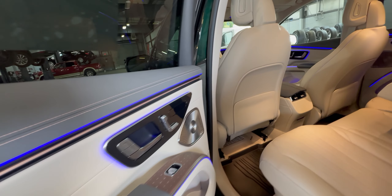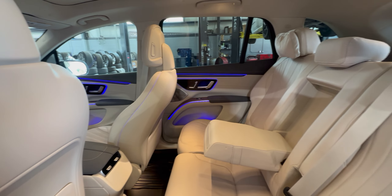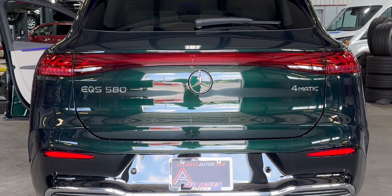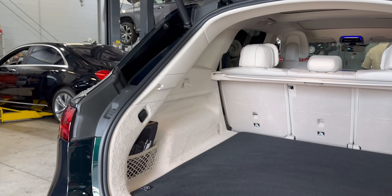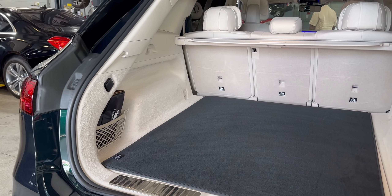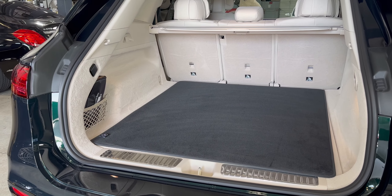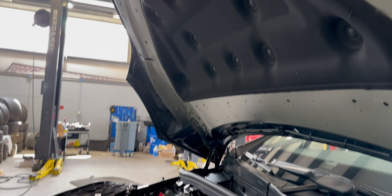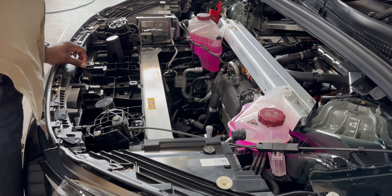Last, but certainly not the least, let's go over cargo capacity. The EQS comes standard with two rows of seats that accommodate five passengers, but a third row is optional and adds seating for two more people. There's up to 31 cubic feet of cargo area behind the second row on five-seater models. Models fitted with the third row maxed out at 28 cubic feet behind the second row, but the volume shrinks to just 7 cubic feet when the third row is in use. Also, unlike many EVs on the market, the EQS SUV sadly does not offer a front trunk.